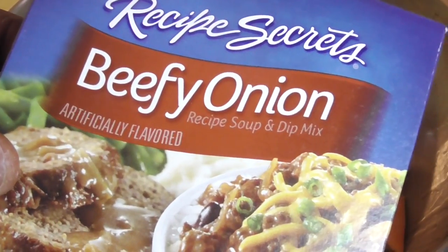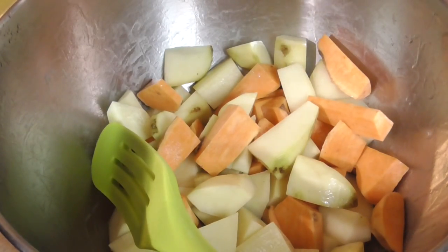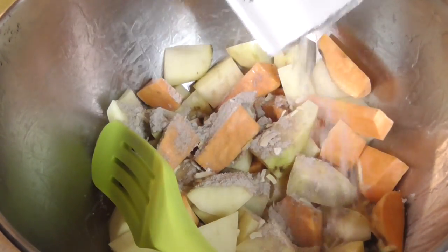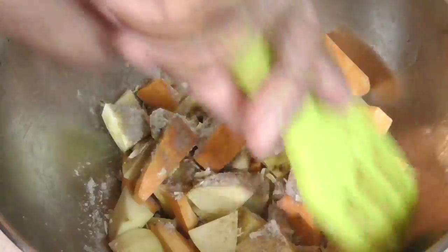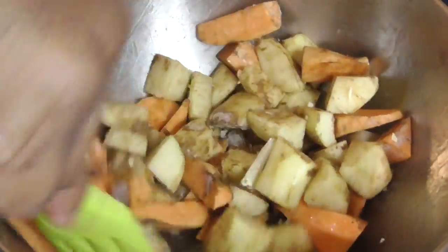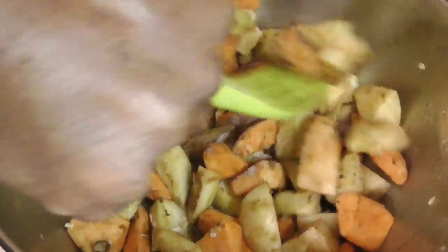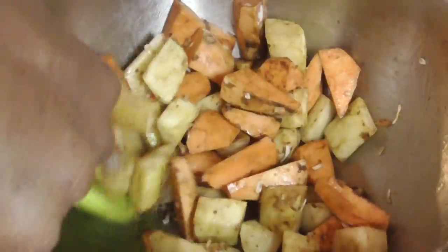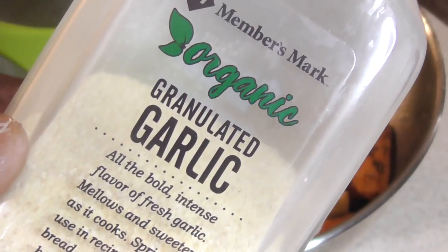Next I'm gonna add half a packet of this seasoning. Some of you could do a whole packet, but I know it has a lot of salt in there and I don't want to add too much — I just want to give it a nice flavor, and we're not done seasoning either. Mix this in really good. Guys, I know this might look weird to some of you, but you gotta try it — it's just so awesome, it's gonna be so good. Next I'm gonna put some garlic in there.